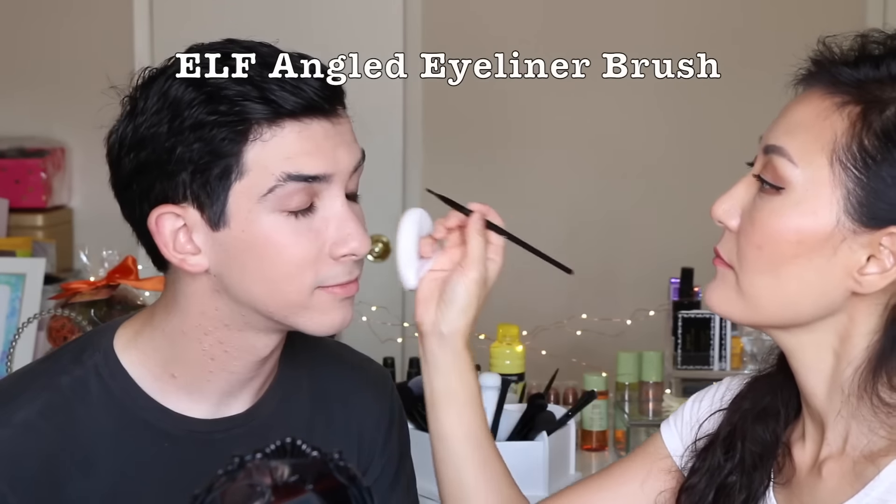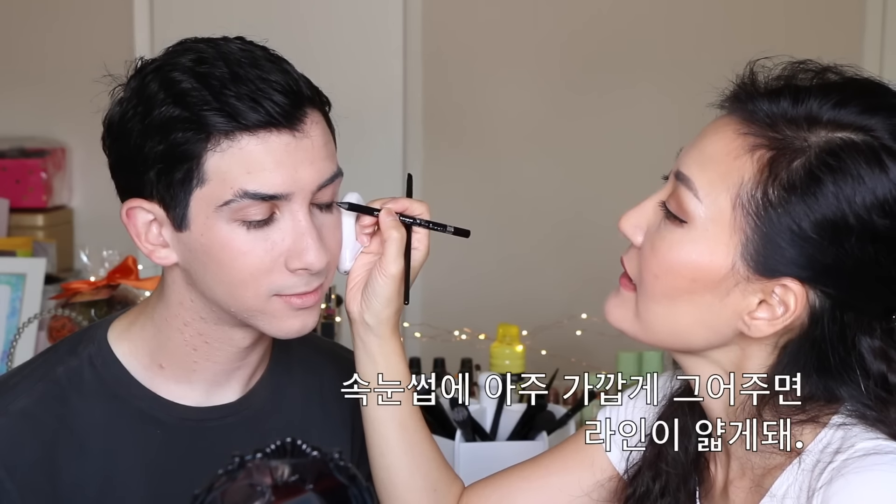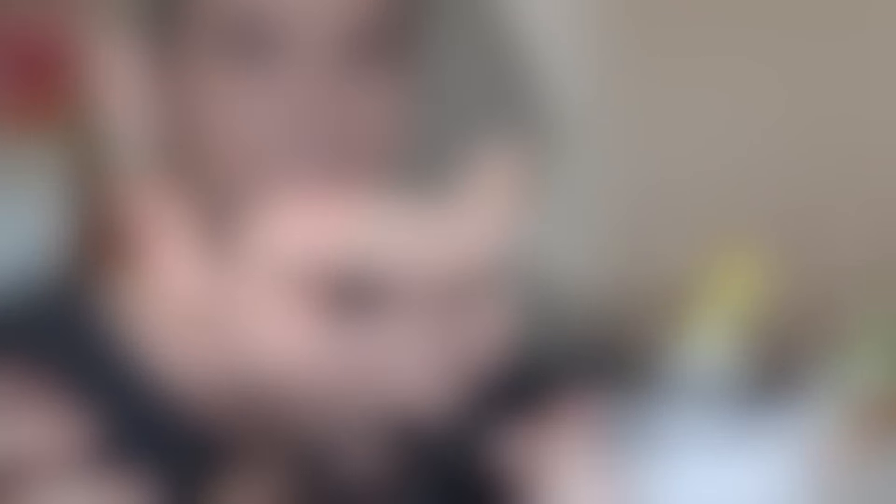It depends on how dark you want to go — you can reapply a little bit more, but that got a little thicker than I anticipated. If you go really close to the eyelashes, the line will be skinnier. Just close one eye — it'll stay closed, you don't need to hold the eyelash down. And then you smudge it out, pushing it around to line it out. Can I see it? Looks good!